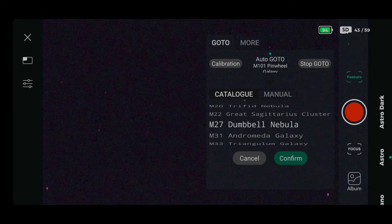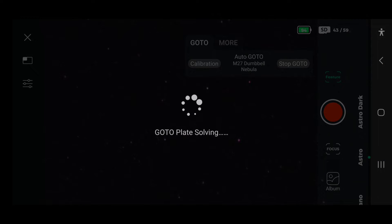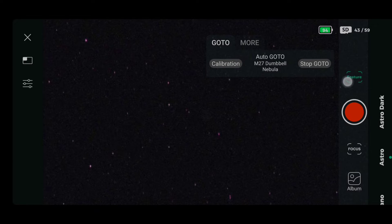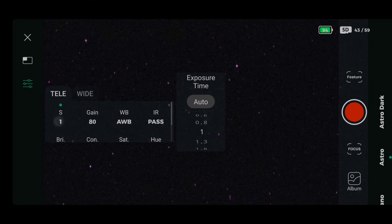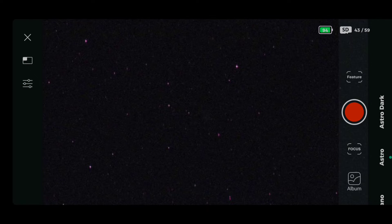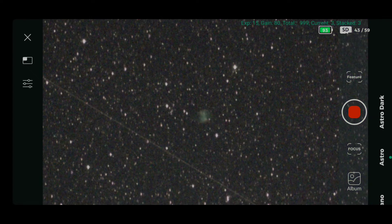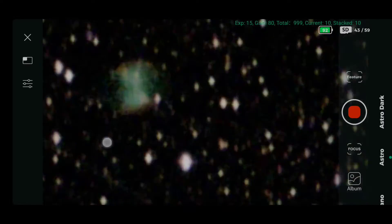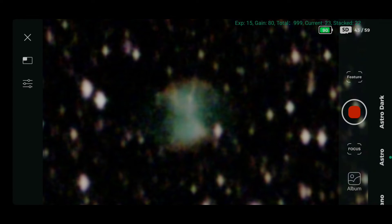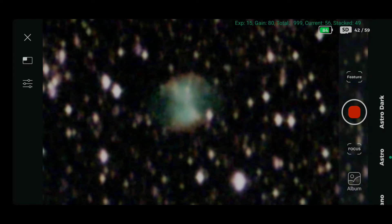Let's just find that — M27, there we go. Slewing round to that. Fantastic, that's us there. We're going to set the exposure and the gain: 15 seconds and 80. Now let's start imaging. I'm just moving it around, trying to get a nice composition to leave it on for the rest. I'm going to speed this up — playing with the stretch and the light curves. Happy with that, we'll leave it there and let it start to stack up.